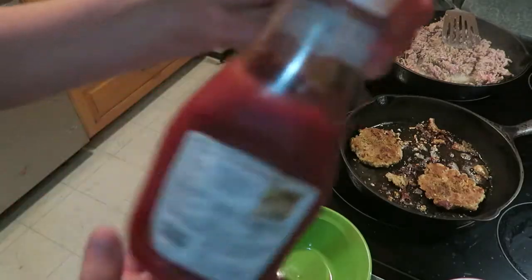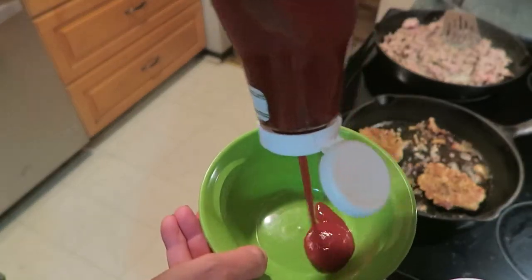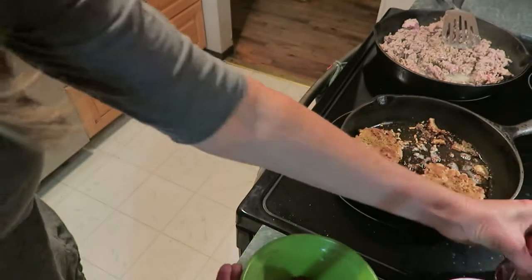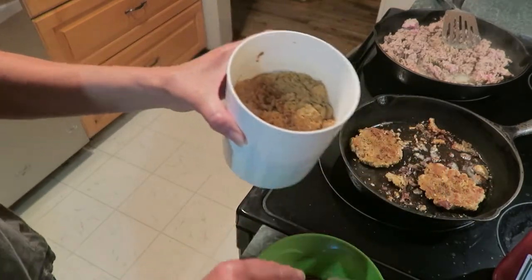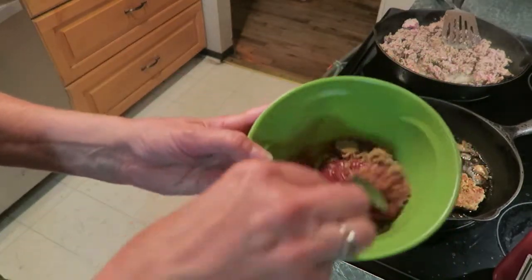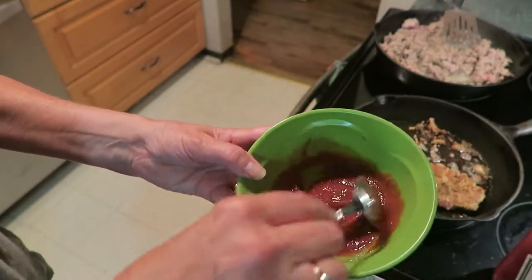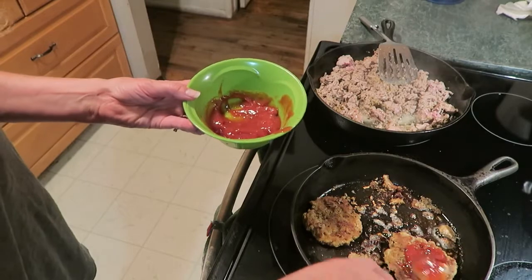Now for a glaze. Get some ketchup and put it in a bowl — about a fourth of a cup. And some brown sugar, about one tablespoon. Mix that up and that's going to be your glaze that goes on top of the meatloaf.